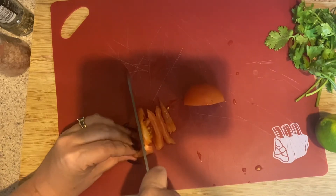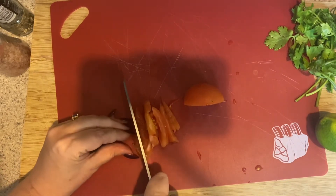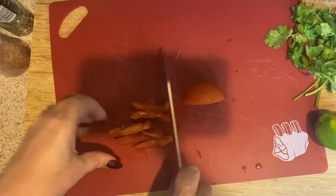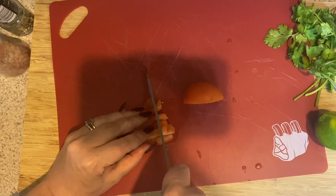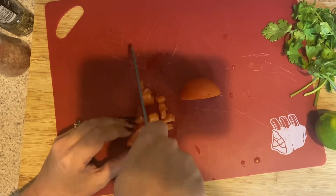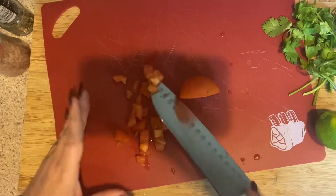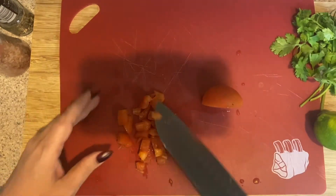If we were making this to serve to people, this would be considered a ready-to-eat food because this tomato is not going to get cooked, and you would want to wear gloves. But since we're just cooking at home for ourselves, it's fine — just wash your hands. So we're just going to dice the other half of the tomato just like that.